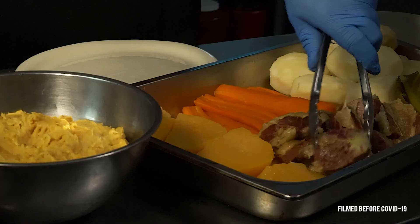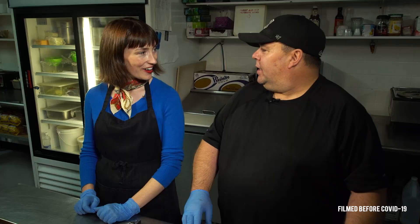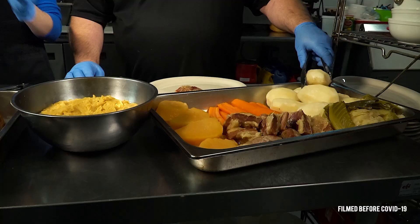So we got salt beef, of course. So do you soak it? What do you do with the salt beef? No, we just cut it up and cook it for a while. I don't like to soak it because it kind of takes the color away from it. So we've got the bright pink salt beef.